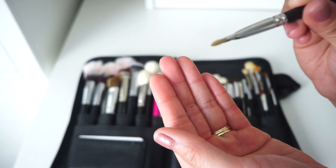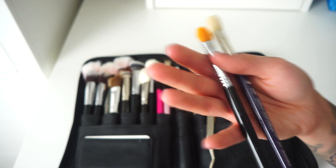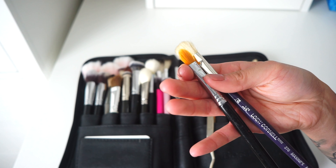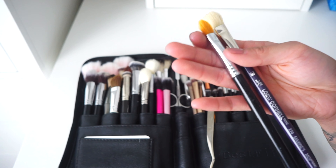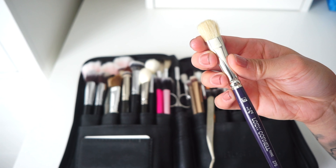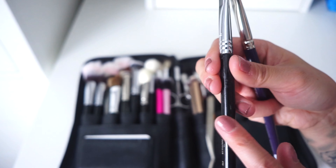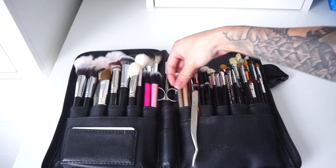These are all my concealer brushes. I use them for eyeshadow primer — usually P Louise bases — for defining and carving brows, and for applying foundation before blending with a sponge. One of these is actually a Loew Cornell paint brush with natural hair bristles, which I didn't realize at first; luckily no one has had a reaction. My absolute favorite here is the Sigma F75, which is synthetic.